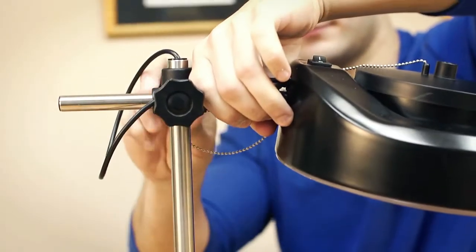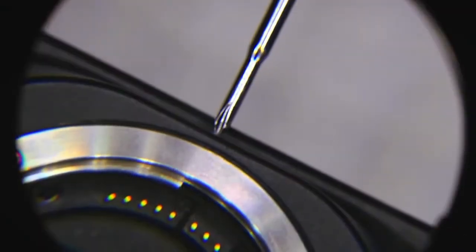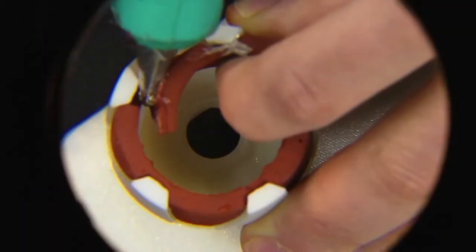Hey, what's up guys? This is Doug from Carson Optical. Today we're going to go over the all-new MagnaLamp Pro from our Carson Pro Series. This hands-free magnifying station is ideal for assembling small parts, precision gluing or painting, inspection, and other forms of industrial work.